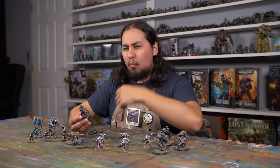How long should models take to paint? Half hour? An hour? A hundred hours? When is a model truly finished? What even is miniature painting? Hey guys, Jay here. Welcome to Eons of Battle.